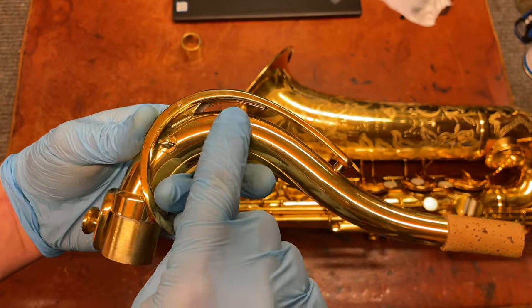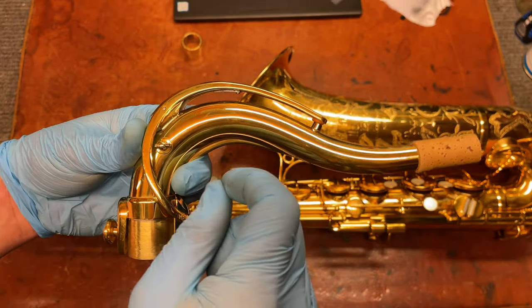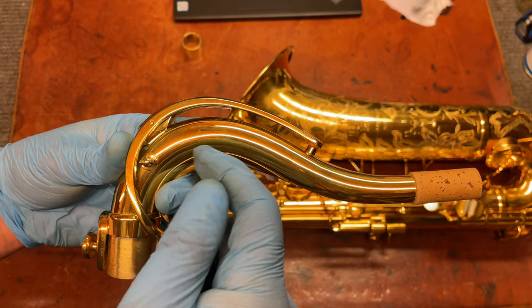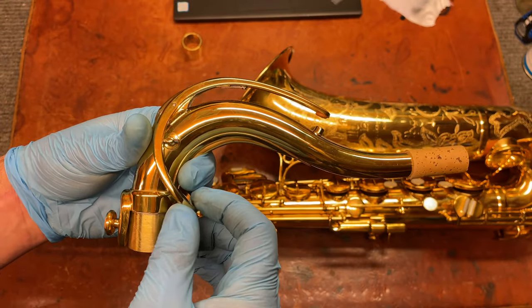I've got a video on how to set up these springs because it's very easy to overextend this on a regular Martin and bend these springs, and it's not immediately apparent how you should put it back together. So it's actually really nice to have this little stopper here.